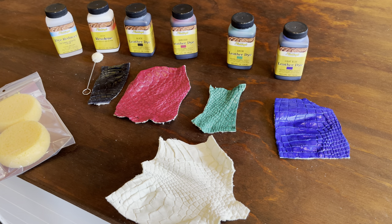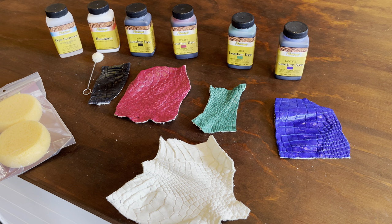We've been getting more questions about how to dye alligator crust, so we just wanted to show you in a short video that the best way to do so is with Leather Dye or Pro Dye, and then finished with Resiline. We're excited to see if you can incorporate alligator crust in any of your upcoming projects.